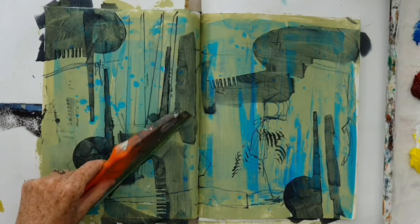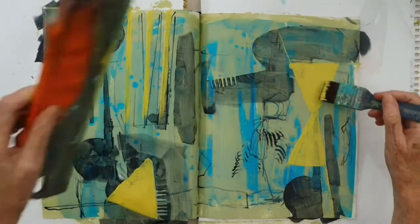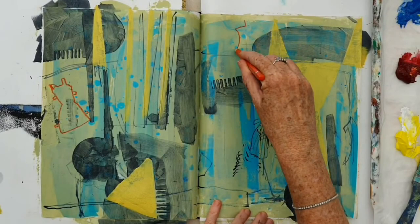Now I'm bringing in a saturated yellow colour and this is going to be warm and sit nicely with the ochre behind it, and it's also going to sit well with that blue because the blue is cool and the yellow is warm. And now I'm drawing with an orange pencil.